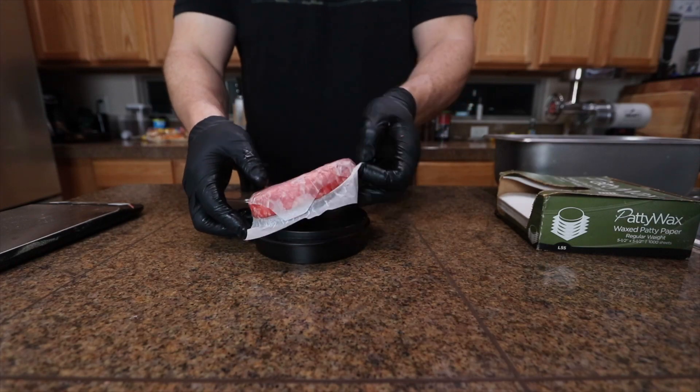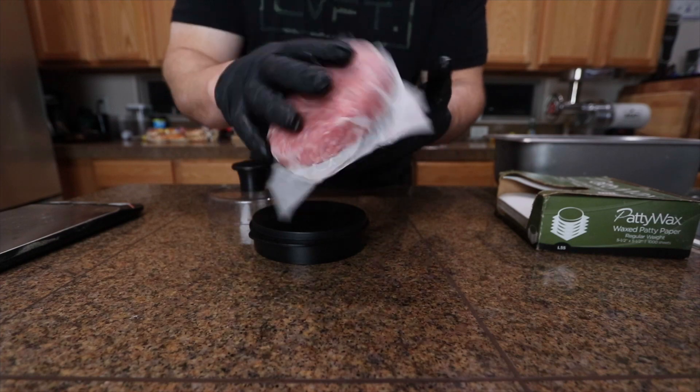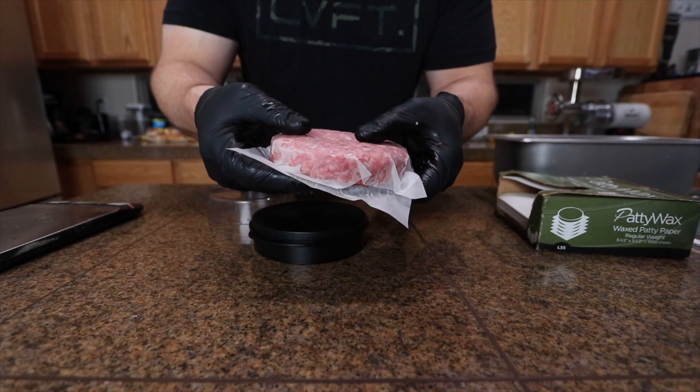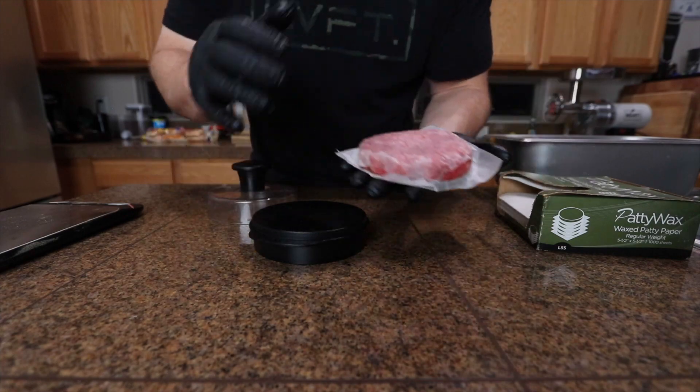There we go — a nice half pound burger. I'm going to let this rest in the fridge for a little while, let the meat kind of bind together a little bit. Probably let it go a couple hours. Then we're going to throw it on the smoker and make a burger.